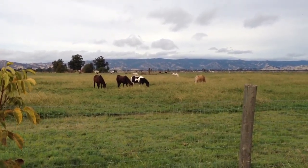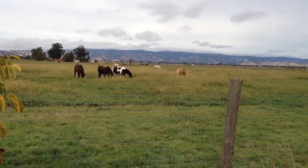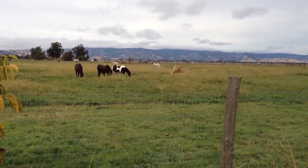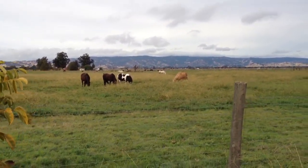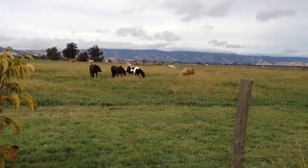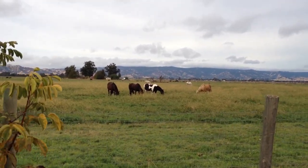A horse's instinct is to flee or run when scared or nervous, so when you're exposing a horse to something scary or new you have to minimize the wrong answers. I don't want my horse running away, so I have to minimize that. But do I want to tie him up so tight on cross ties where he can't move at all? No, because then I'm going to increase his fear — he's going to feel trapped and will probably freak out.